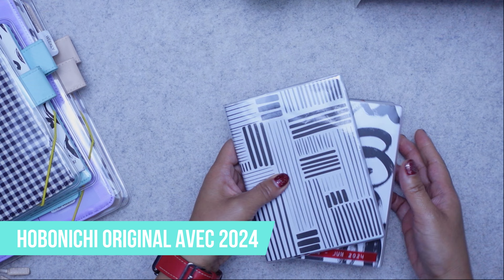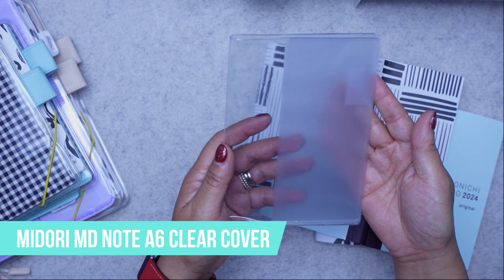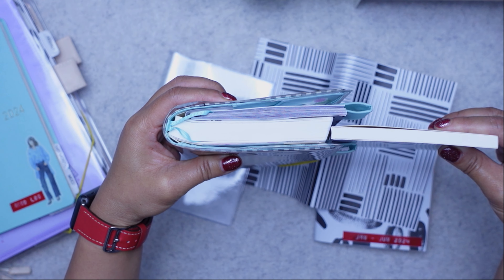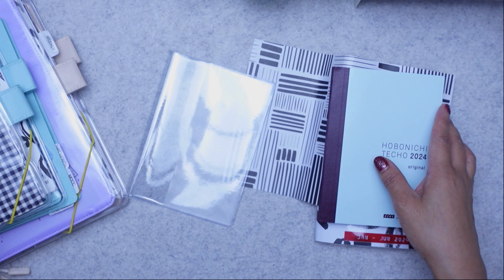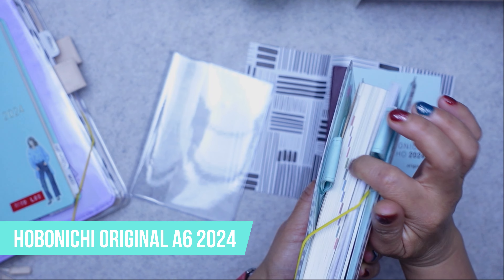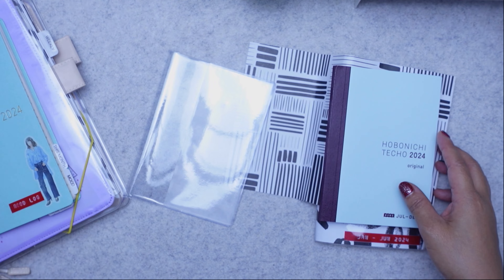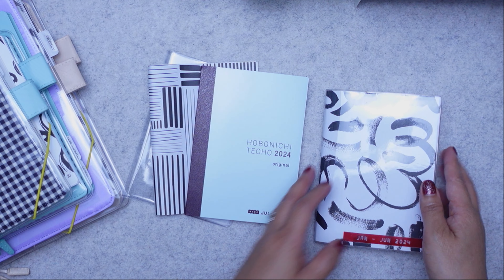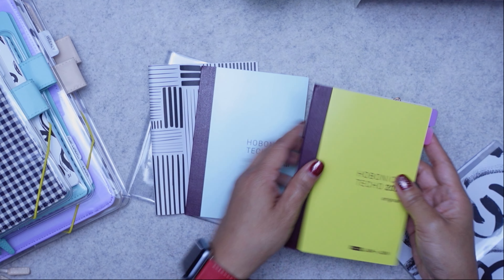I also bought the Avec. The Avec just breaks the whole year into two little booklets. This cover is not a Hobonichi — it's a Midori. I saw online that this fits the Avec, which is much thinner than the original — see how it's half the size. If you have a small bag and don't want to carry the whole year, the Avec splits it into January to June and July to December.